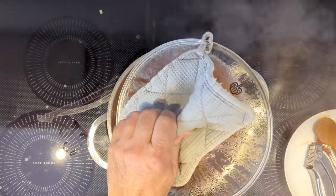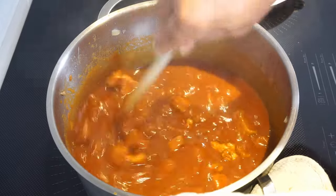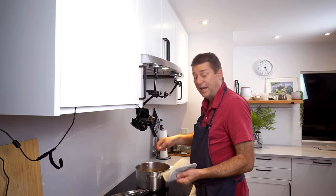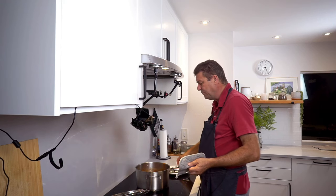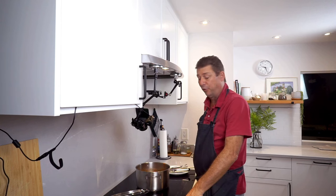It's been a little bit over two hours — let's see what it looks like. Do a little taste test. Perfect. Serve that over some rice or some egg noodles, add a little dollop of sour cream and you have a perfect dinner.